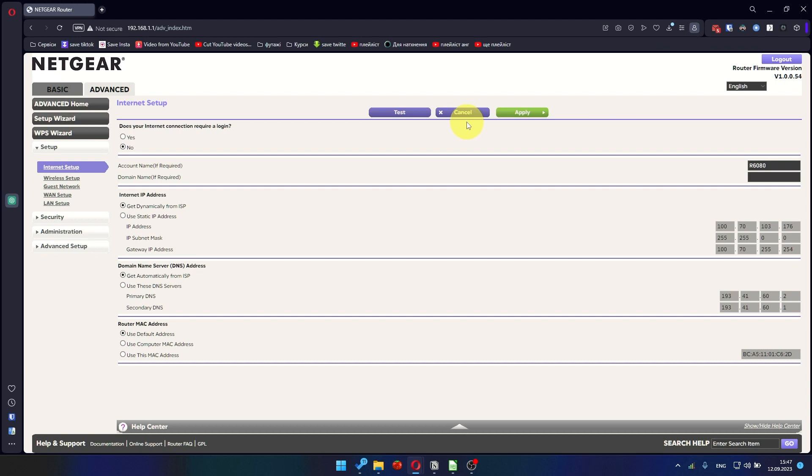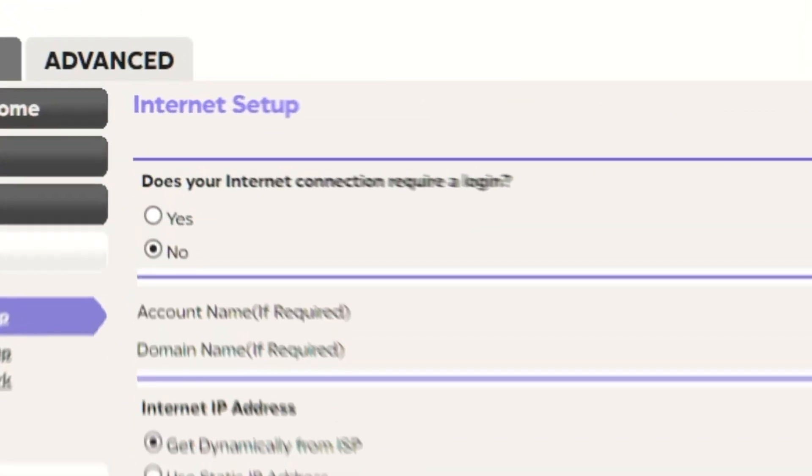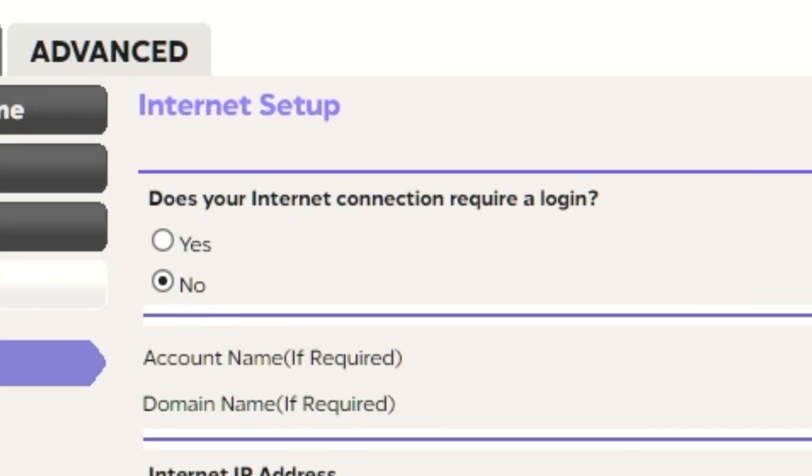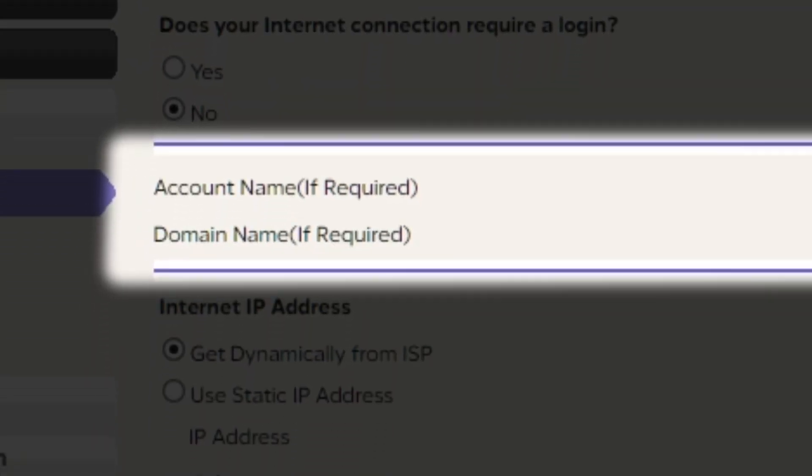On the next page, choose the internet settings. In most cases there are two options: connection with and without a login. Almost always, your internet connection will not require a login — check your contract with your internet provider for this information. If your internet connection does not require you to login, or if you are not sure, select No. Leave the account name and domain name unchanged.